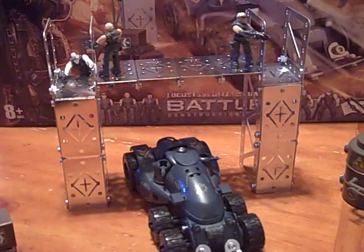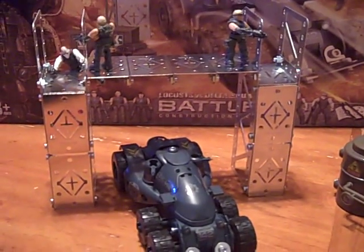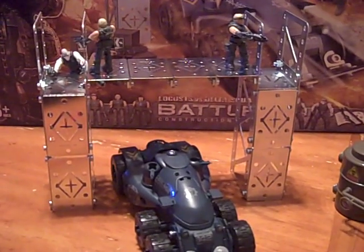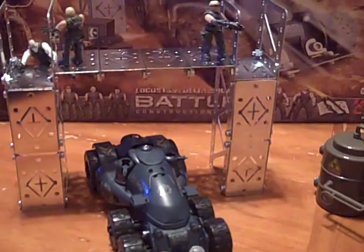Everything — look how little it is. I really expected something bigger than that, at least about five more inches bigger from side to side. It's just not what I expected.